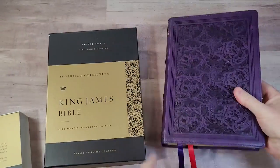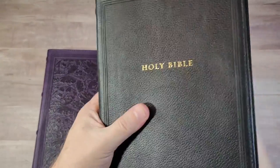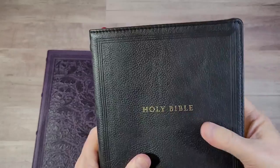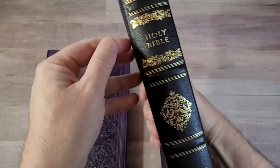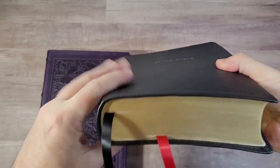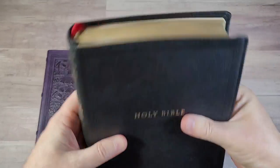There's almost a little bit of a rounded spine, which I like. That becomes more pronounced in the Genuine Leather. The Genuine Leather, I think, is the star of the show — if you can only buy one, buy the Genuine Leather. It does not feel like regular Genuine Leather; it feels more like cowhide. It has the same three-line frame around the front, Holy Bible stamped in gold, four raised hubs with gold printing on the spine, and a little bit more rounded spine, which I like a lot.